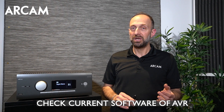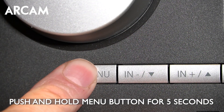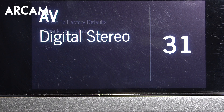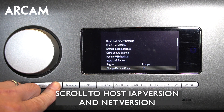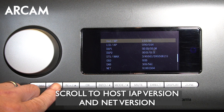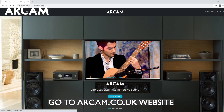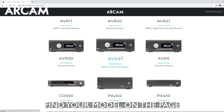The first thing to do is check the version that your RCAM AVR is on. To do this, on the front panel push and hold the menu button for about five seconds. The engineering menu will appear. Using the arrow button, scroll down until you find the host IAP version and the net version. It's a good idea to make note of those versions.